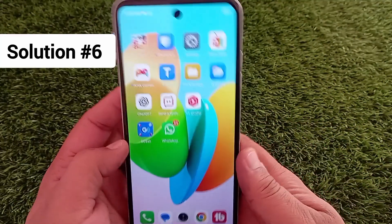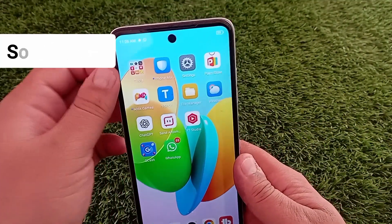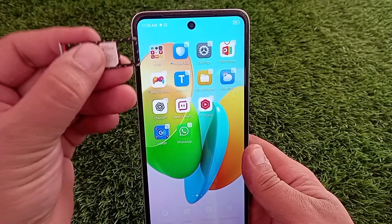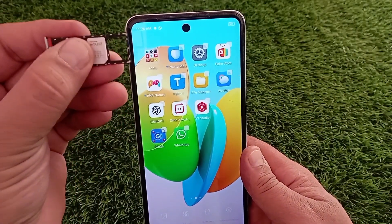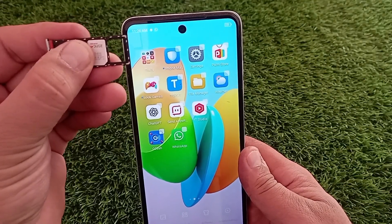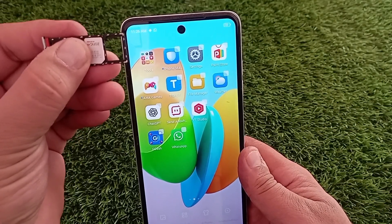If the SIM card slot is damaged or dirty, that can also prevent the SIM from being detected. Take a close look at the slot and check for any visible damage. If there's any damage, you may need to have your phone repaired by a professional.